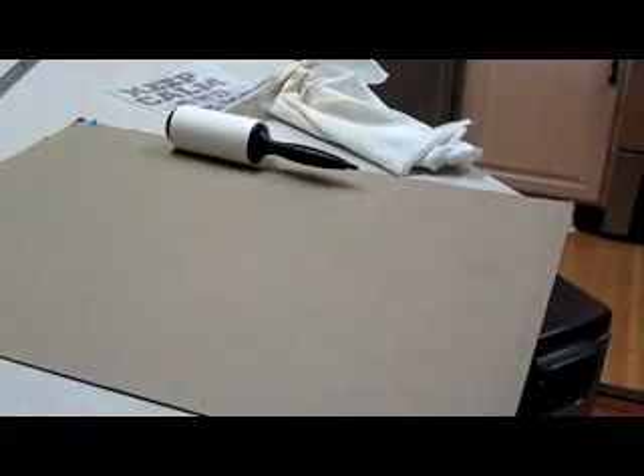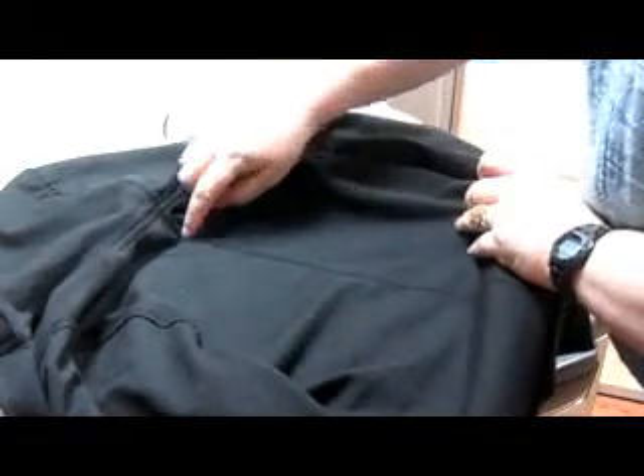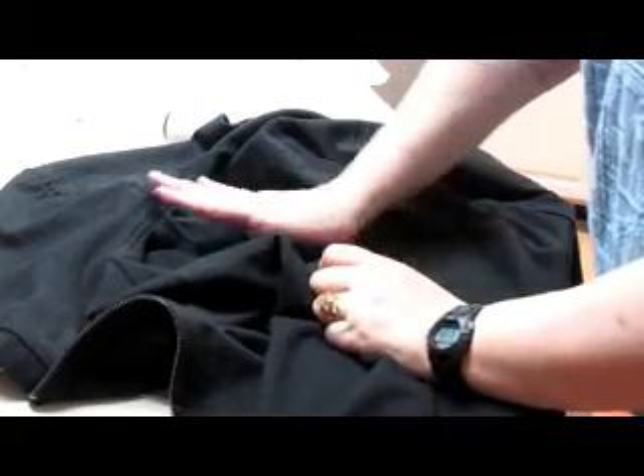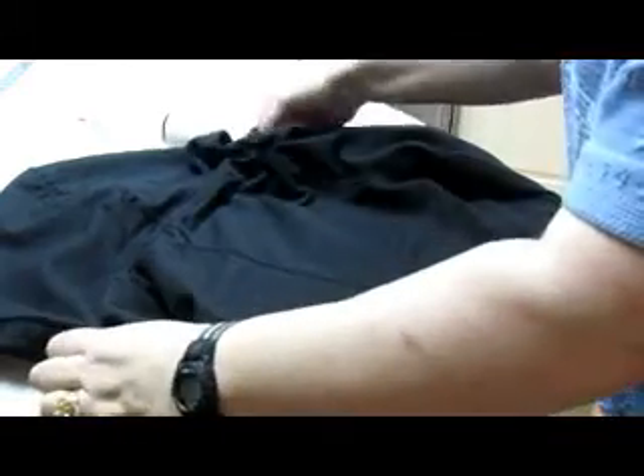So what I'm going to do is open this sweatshirt. This one has a seam down it so I know where the center is. But if my fabric doesn't have a center, what I would normally do is fold it in half, press it so I have a nice crease line, and then proceed. But here we have this seam, so we're good.